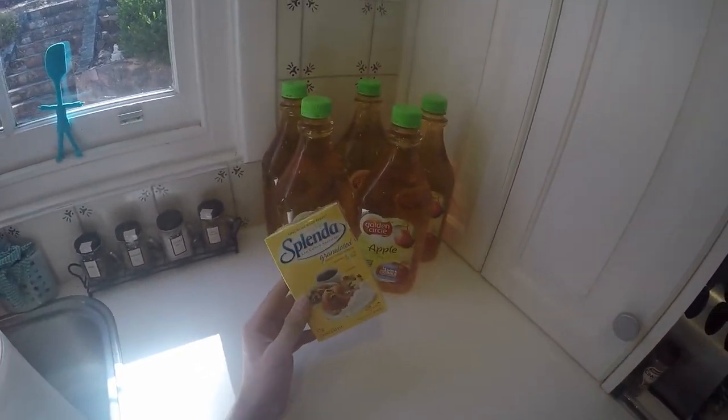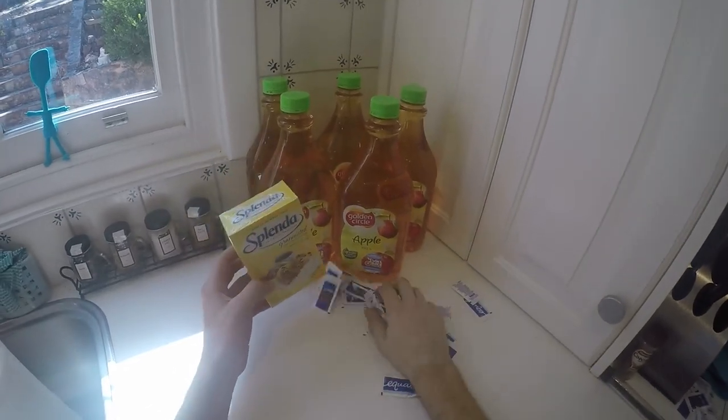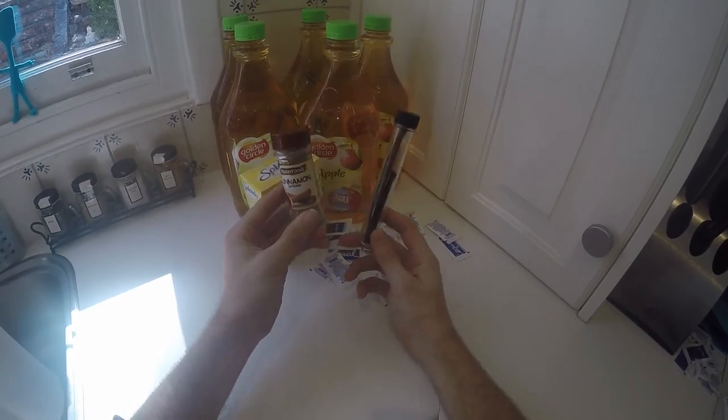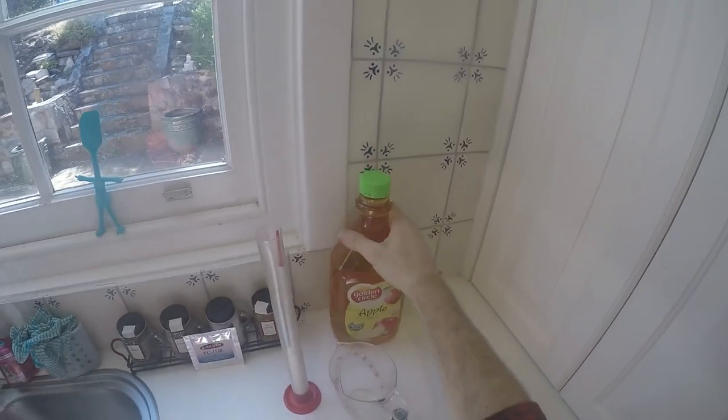This here is an unfermentable sweetener. I've got some Splenda and some Equal, and some other bits and pieces - cinnamon and vanilla beans. So apple juice and all those things makes cider, or something like that.